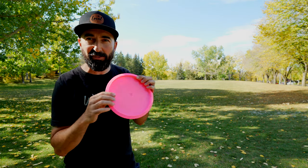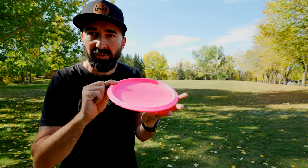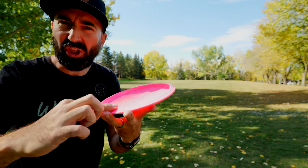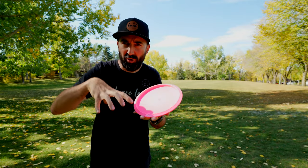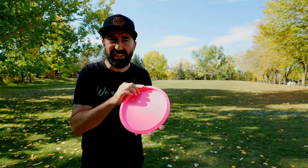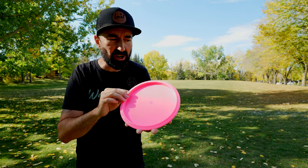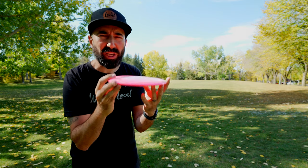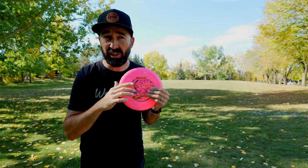This disc is so comfortable. Some brands still have problems with flashing — that sharp under-edge of the disc caused by the way it comes out of the mold. This disc is rounded on the inside, and because of that low parting line, it is extremely understable.